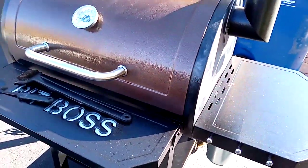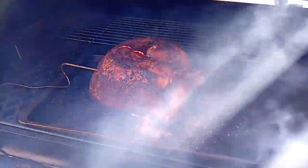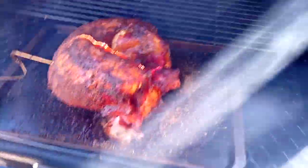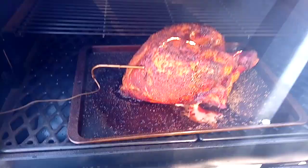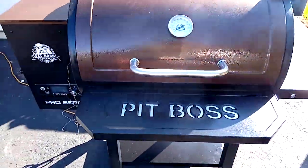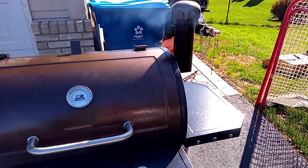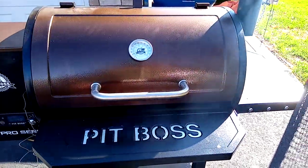I'm going to do some smoked brisket or something next. She's looking pretty good though. Half the price of Traeger when I saw it at Lowe's — it's over six hundred.